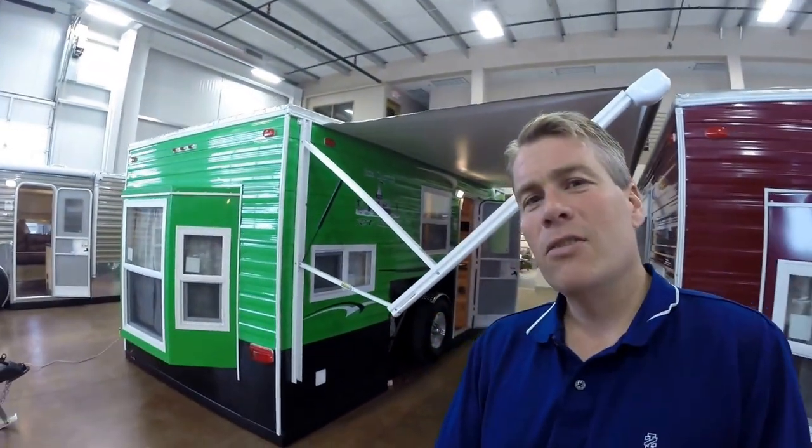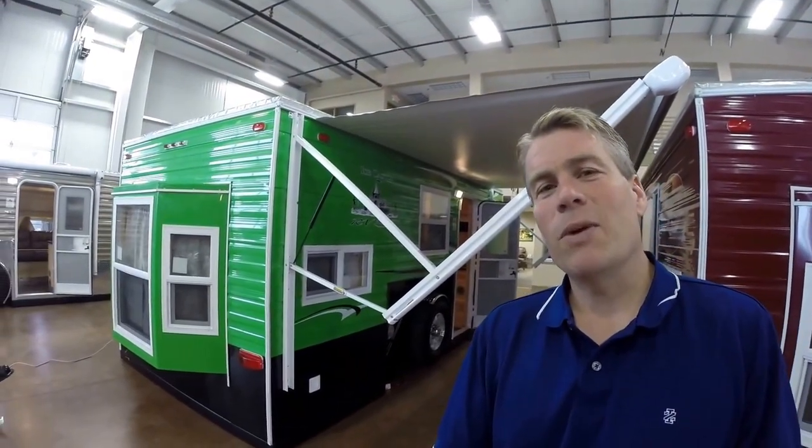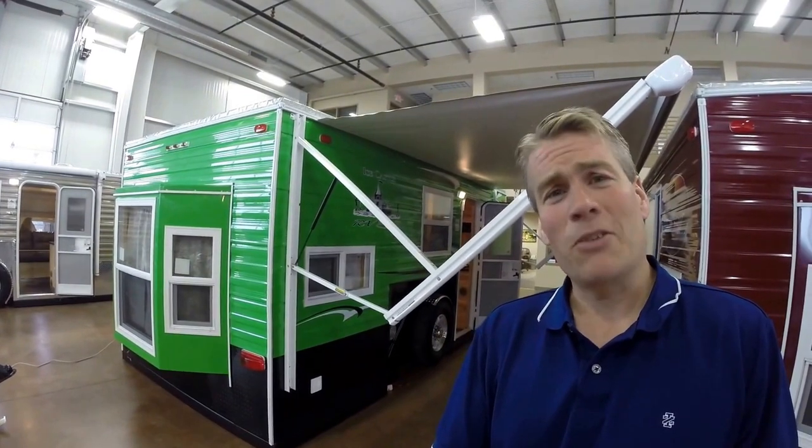Let's go outside and give one more look at it. Again, this is the 2016 Ice Castle 17-foot RV edition. If you're interested in this castle or any of our other inventory, just call me — Andy Johnson — at 218-391-2639. Thanks for watching this video. Hope it was helpful, and as always, enjoy all four seasons, especially winter.